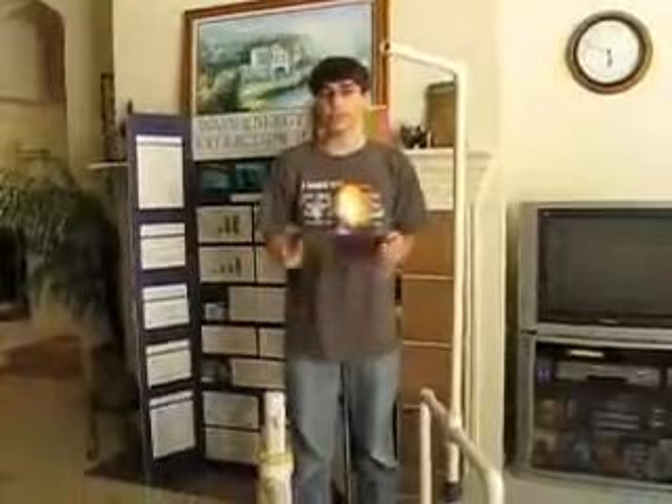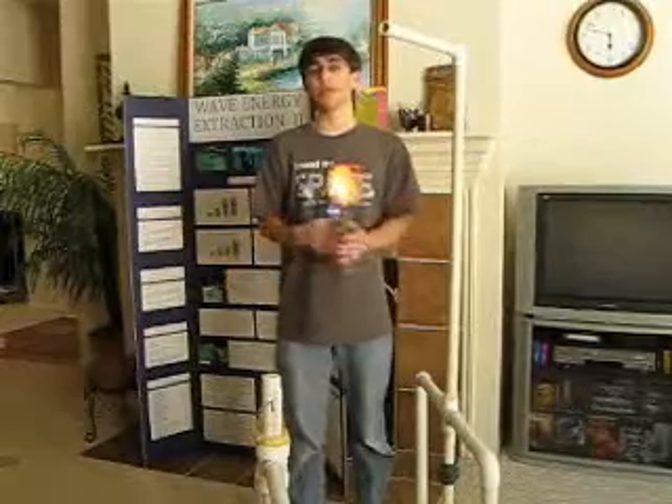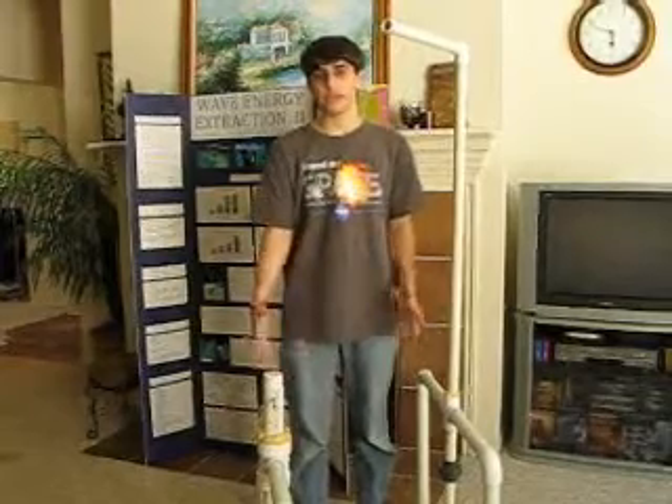I was first interested in this project for two reasons. First off, I'm kind of an eco-friendly guy — I like to do my part, so I like to do an alternative energy topic. And second, I like to build and tinker with things, so the prospect of something I can build and test while doing an alternative energy topic was really too much to ignore. I continued it into a second year because I really enjoyed doing it.